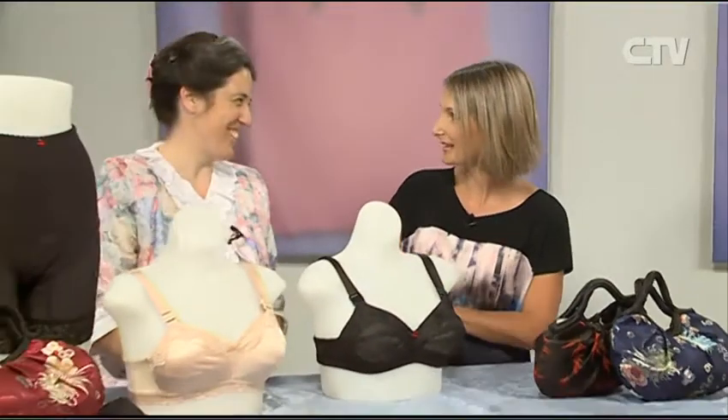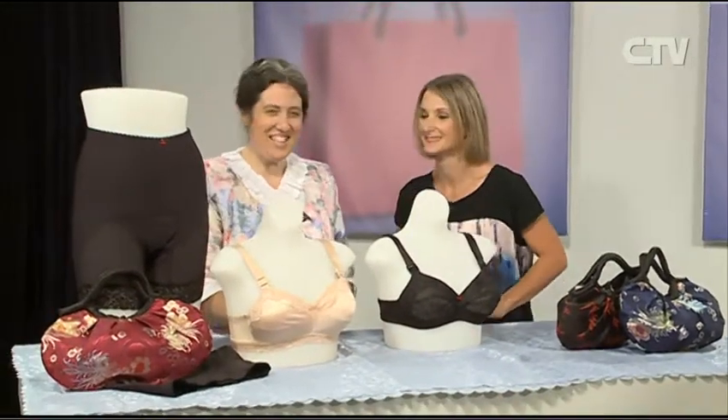Hi and welcome to today's Let's Go Shopping. First up we've got the lovely Esther from Esther Rock Underfashions. I've got my lovely bras here again for the ladies of Canterbury and I thought I'd talk about our classic bra.